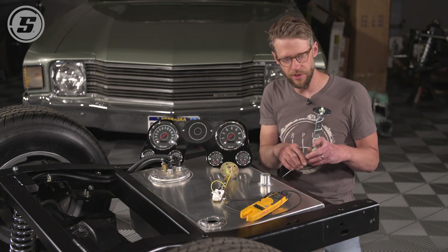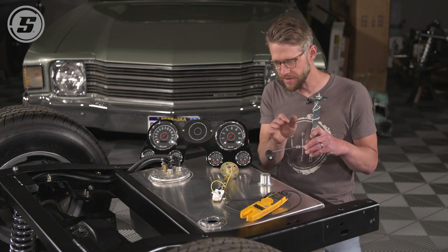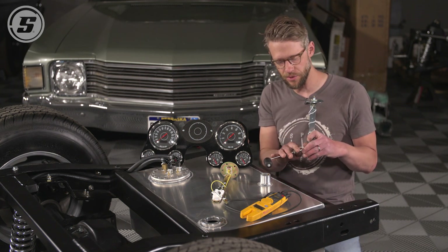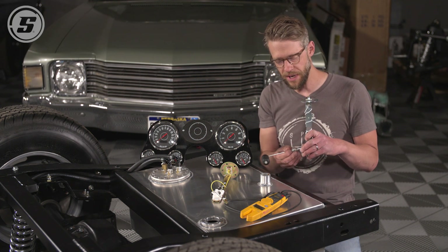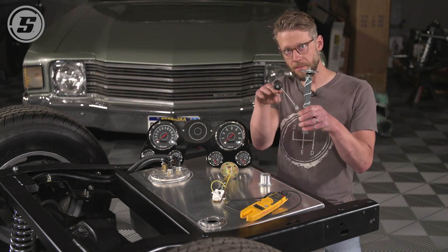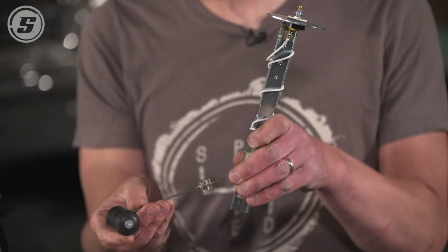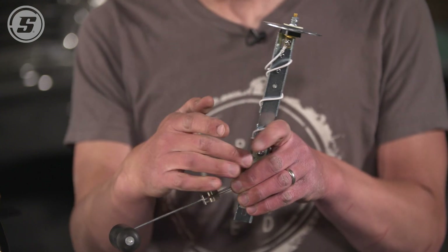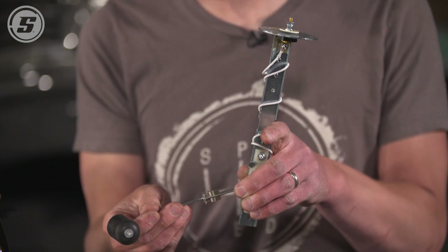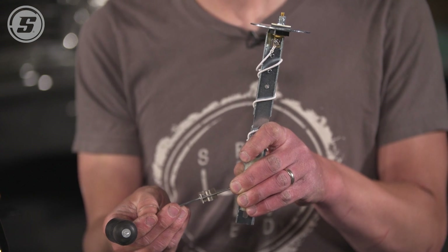Some sending units have the float inside a tube, and some have an arm like this. These are a couple of Speedway Motors sending units that we're going to be working with here. Basically, the concept on the sending unit is the float will be at the top, floating on the surface of the fuel when it's full, and then the float will be at the bottom when your tank is empty. It will read different resistances accordingly. You just need to make sure that the sending unit you have is paired with the gauge that you have.